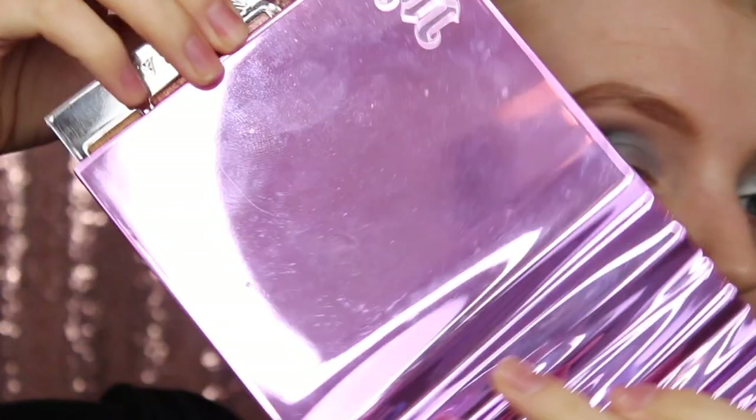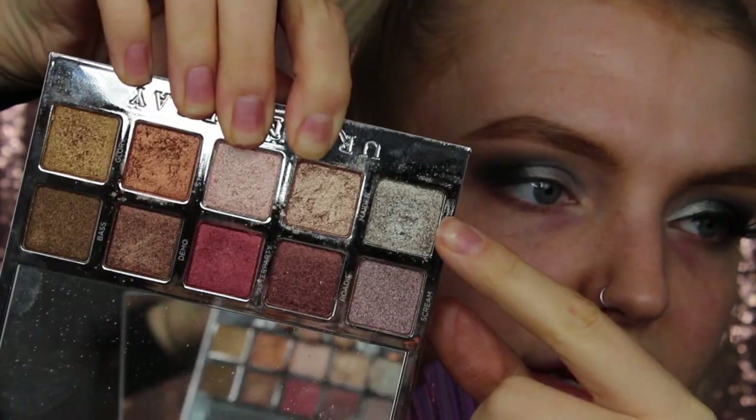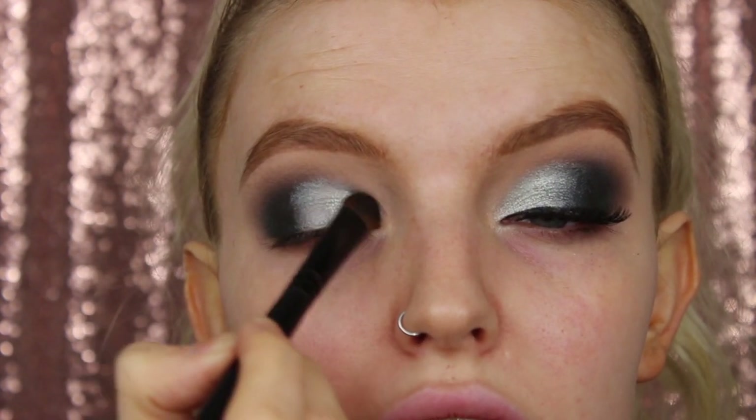Now that that is on nice and roughly, I'm going to take the Urban Decay Heavy Metals palette and mix the shades Glamrock with Acoustic. I'm taking a flat brush but it's a slightly denser, fluffier flat brush - I find this gives me a really nice diffused edge rather than a really sharp cut crease edge. So I'm popping that all over, and where it's got a fluffier end I can just run that through the crease and fluff the edge. Because I've put a silver tacky base down, this silver is so much more intensified and goes on much more foiled-like.